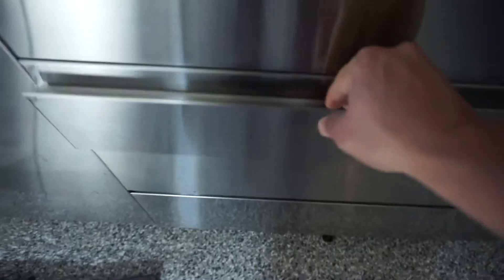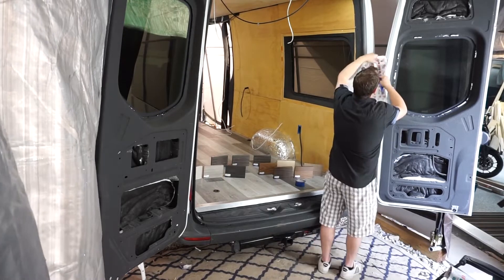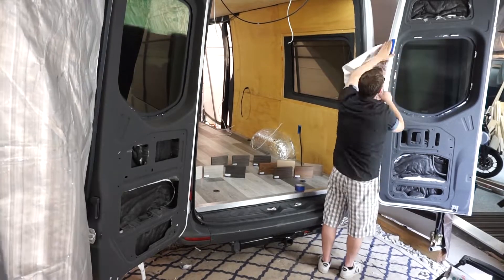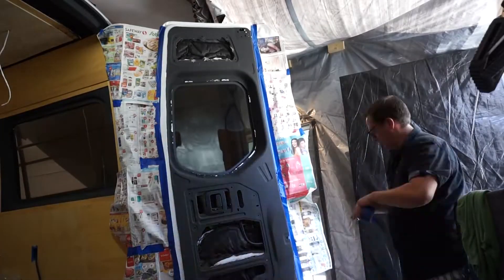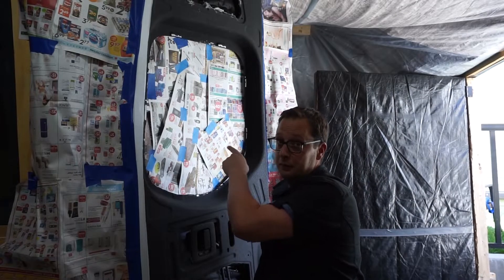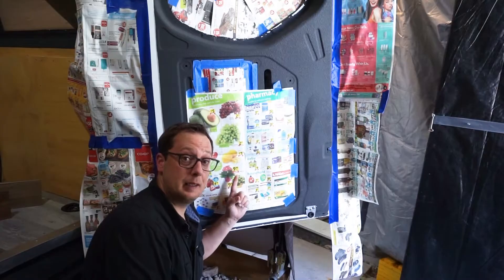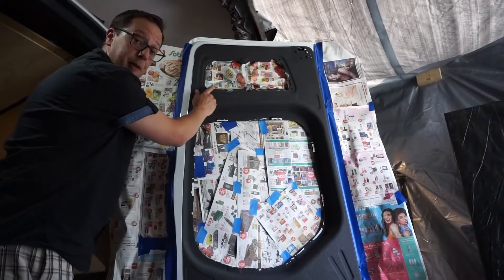To complete this job, the first thing we need is some flyers they keep leaving on my front step, as well as masking tape. We're gonna mask off the whole area. Don't forget we need to cover the windows, the door handles, and all the spots that have insulation — like this spot and this spot. Once we've done this to both doors, we're almost ready to paint.